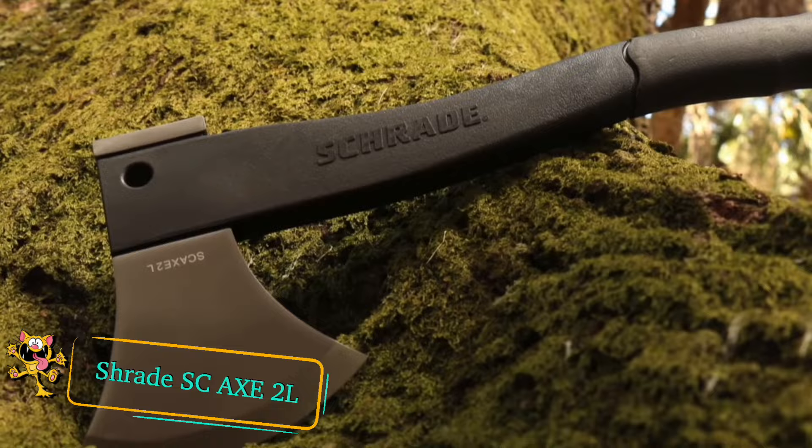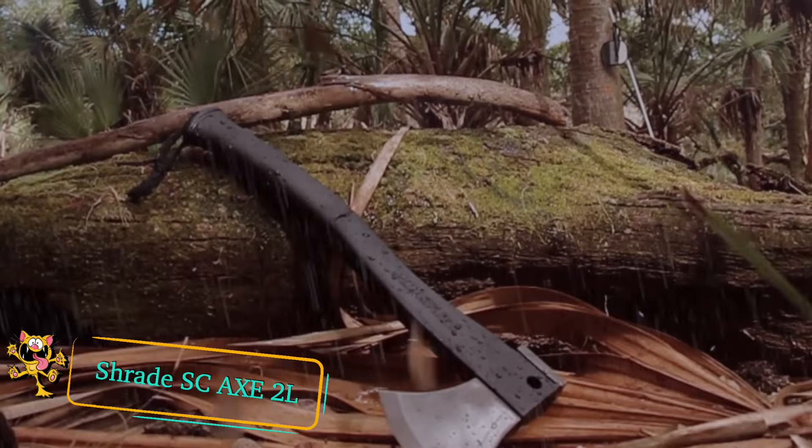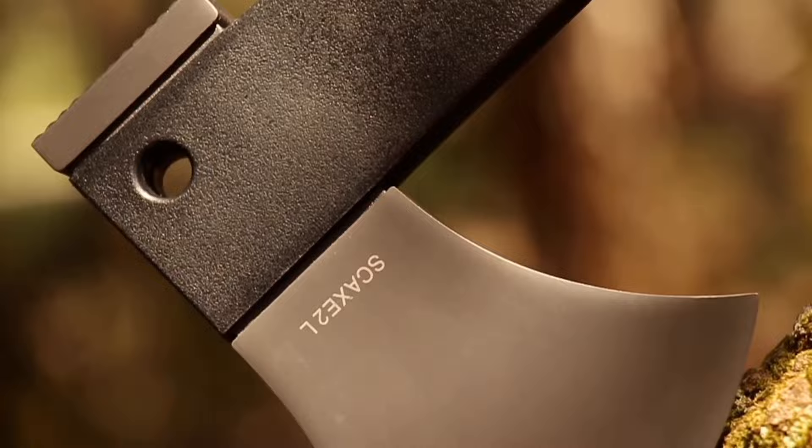Schrade SC Axe 2L. The Schrade SC Axe 2L is a survival axe designed to help you survive in the toughest situations. The axe has a 16-inch glass fiber filled handle with a rubberized grip. The head of the axe is made from stainless steel and coated with a titanium finish, making it incredibly durable and resistant to rust.